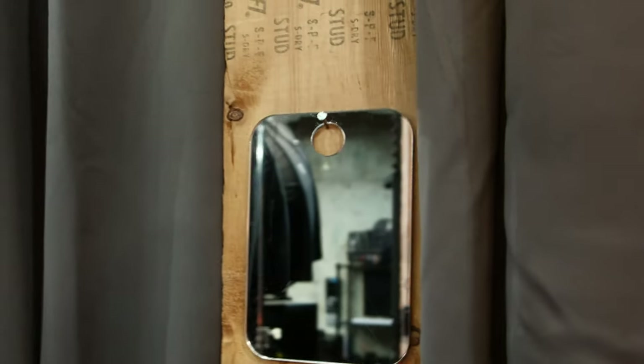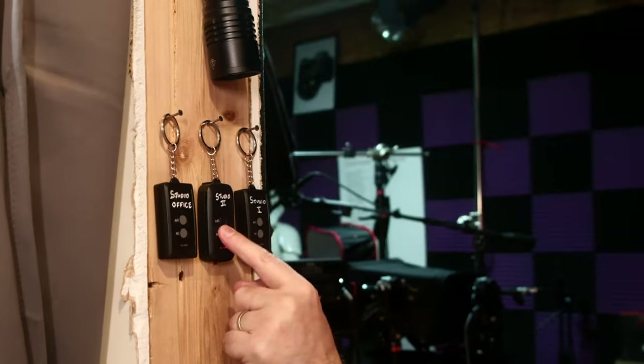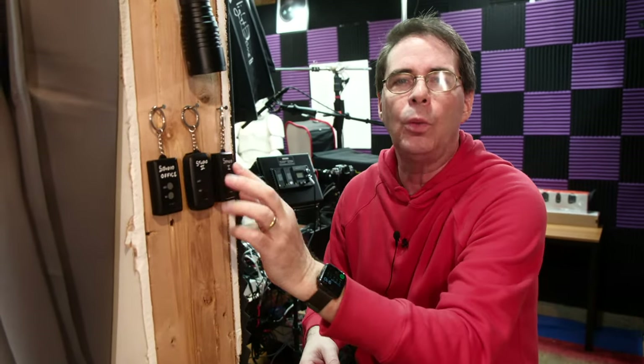Right before I go on air, I have to make sure my hair looks good — and I have this little mirror for that. No, that's the outside mirror. Check this out — this is the 'last minute, are you sure I'm looking okay?' mirror. By the way, these control the overhead lights in here. They're a little cheap — about 14 bucks, meant for outdoor lawn lights — but they work so well. There's also a little flashlight here — you never know when you need light. Come on in and welcome to the Pal2Tech Studio A.